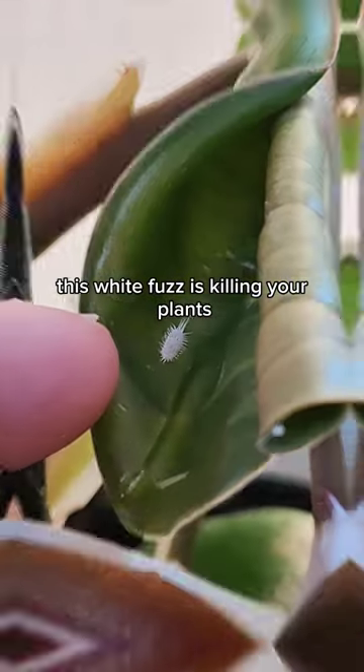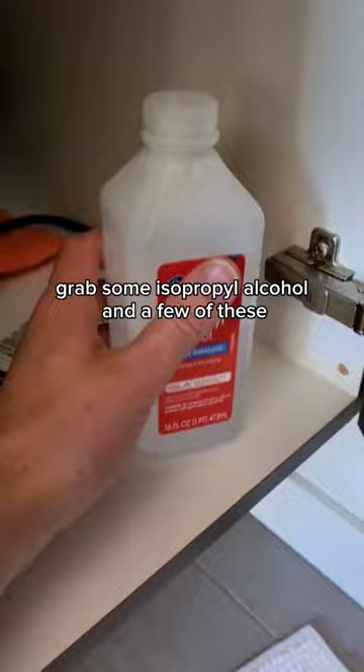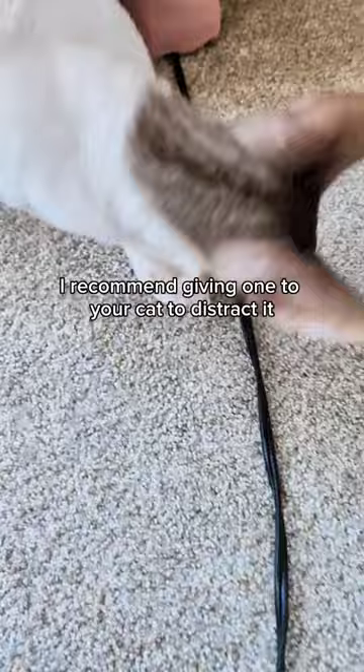This white fuzz is killing your plants, but we can fix it. Grab some isopropyl alcohol and a few Q-tips. I recommend giving one to your cat to distract it.